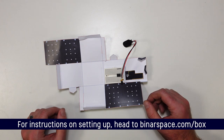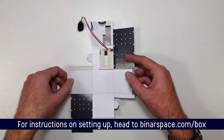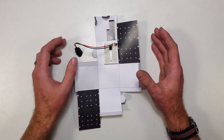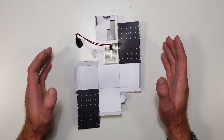Before we get into that, we need to make sure we have our spacecraft bus ready to go. That means our structure, which in our case is made from cardboard rather than space-grade aluminium. We're also going to need our electrical power system and our flight computer, which is the ATtiny85 microcontroller.